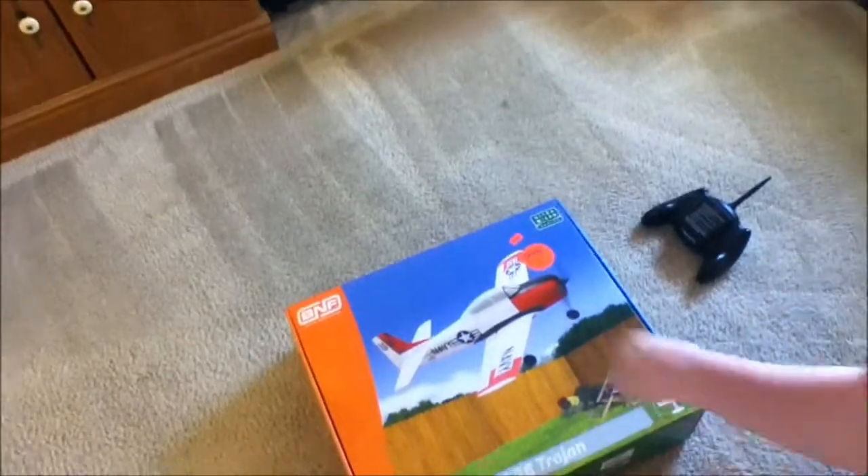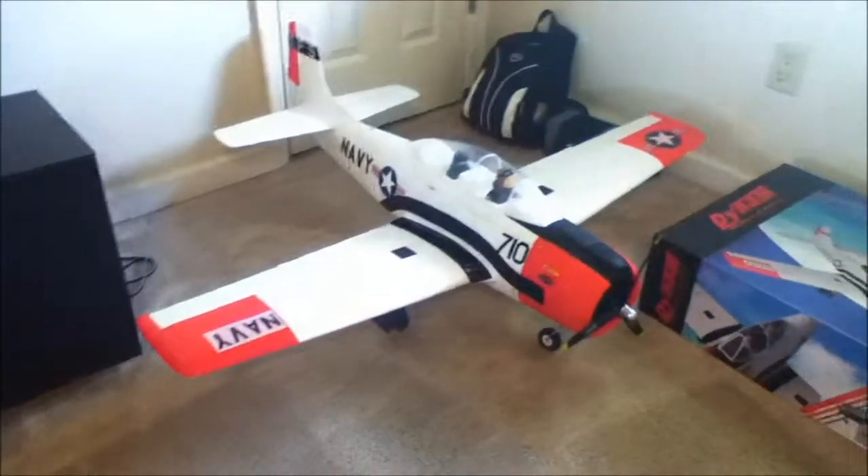Hello YouTube. Here's a quick little unboxing. I got this from my good grades. It may seem kind of weird that we got both a micro Trojan and a big one, but the plane flies real good.